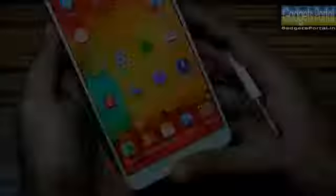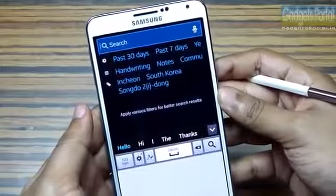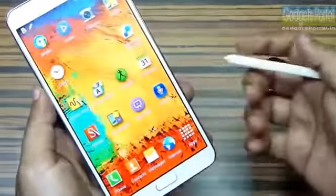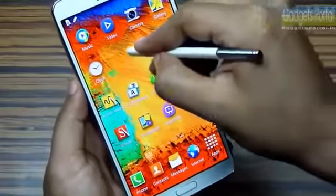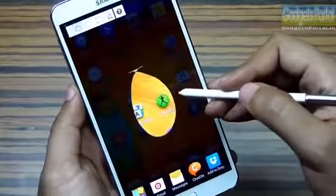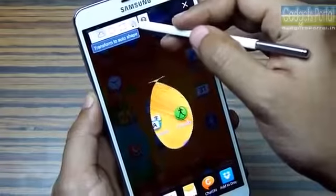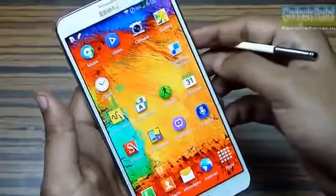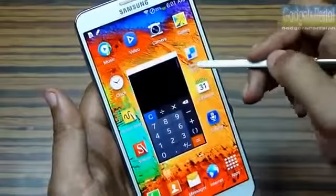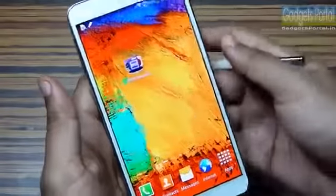If you press and hold the menu key you will get S Finder, which is a device-centric search option — you can search for anything on the device or on the web. To save anything on the display, just press and hold the button and draw a loop, and you can also use the magnetic tool to crop a specific image. From the Air Command wheel you can get Pin Window — draw a loop and you get a floating application you can use while doing other tasks.